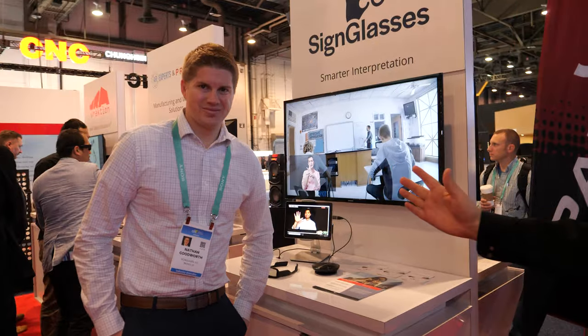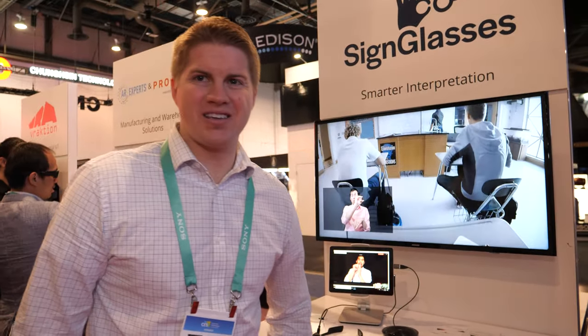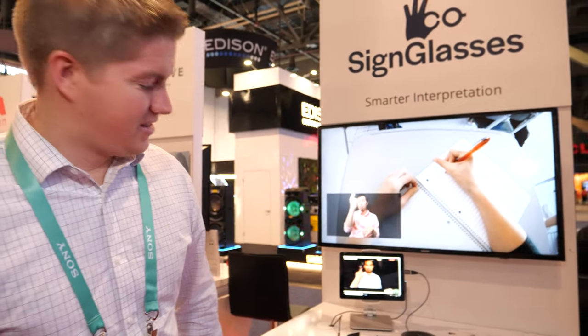This is Sign Glasses — the best person to explain is Nathan. I'm with Sign Glasses. What we do is real-time sign language interpretation and captioning through the glasses. Our primary goal is to provide equal access to the deaf and hard-of-hearing community. There are millions of scenarios where they don't have access to a live sign language interpreter, and we connect them with one through our software.